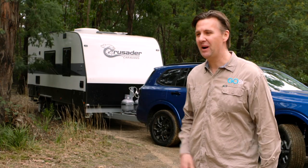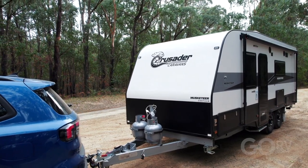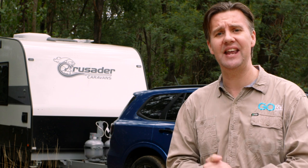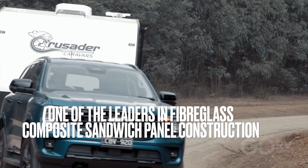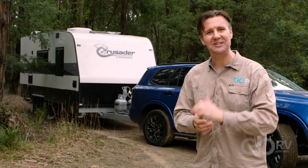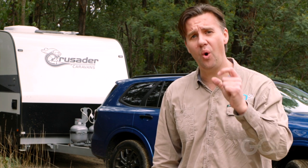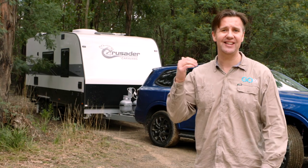I've found a spot where I might spend a day or two with the Crusader Musketeer Centaur. It's a 19 foot 6 inch internal layout. One of the first things to know about Crusader Caravans is they have become one of the leaders in fiberglass composite sandwich panel construction, and that know-how is on show in this caravan. It all starts with the Ecolite panels, which are comprised of two external skins of high-quality fiberglass while the core is XPS foam insulation — the gold standard for this sort of construction.